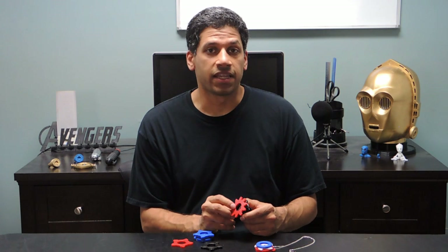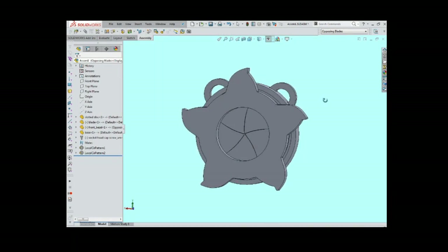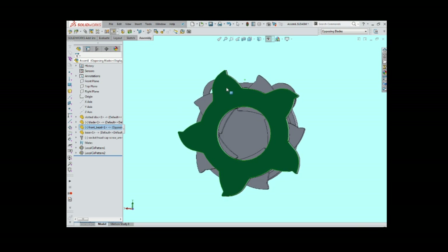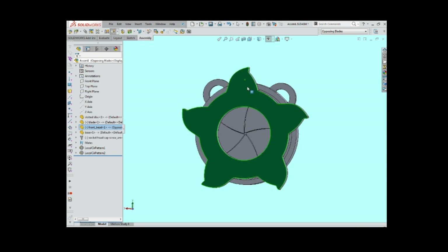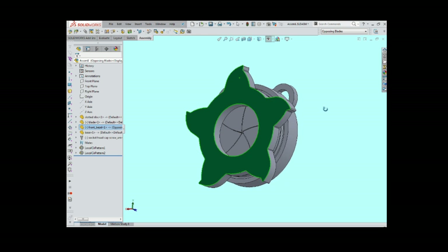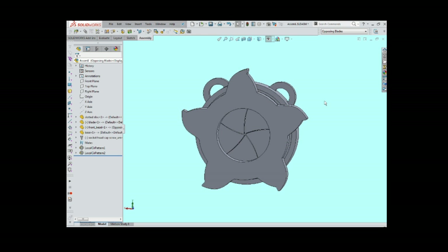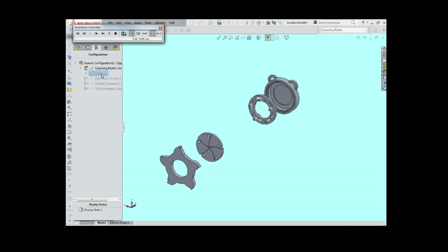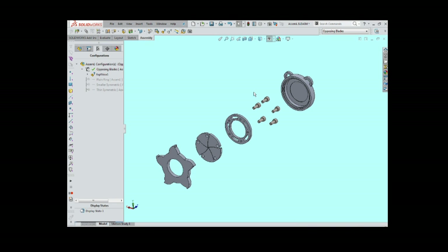Let's first start by taking a look at the CAD. The core iris mechanism is based on a design by a Thingiverse user named Count Spatula. This pendant is listed as a remix of that design. I tried to learn some lessons based on the earlier iris rings that I made. One lesson is about the tiny M1 screws I used in those rings. For this design I used M3x8 millimeter screws.